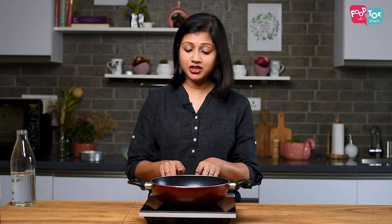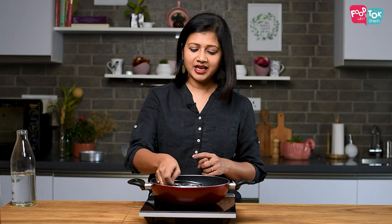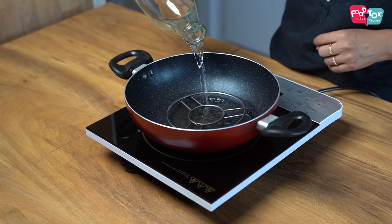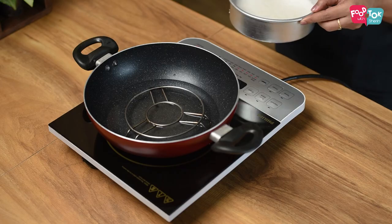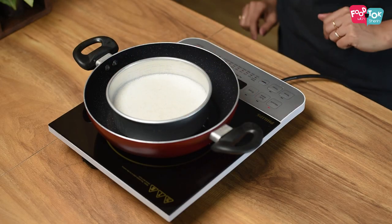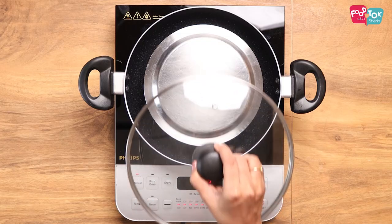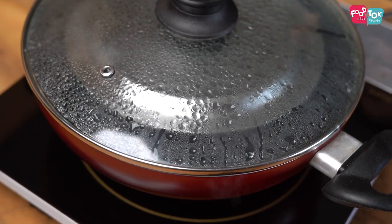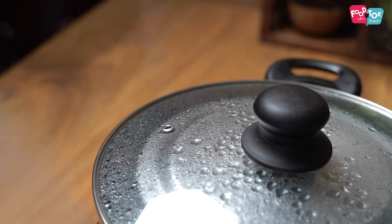For steaming the vatta appams, I am using a kadai which has a lid that fits well. You can use a pressure cooker without the pressure, or if you have a steamer you can use that. I've placed a stand inside and poured some water. Let the water heat up, then place the dish with the batter into this, cover it loosely with another lid, and then cover the kadai. Vatayapam has to be steamed on high flame for about 10 minutes and then on low flame for about 15 to 20 minutes.